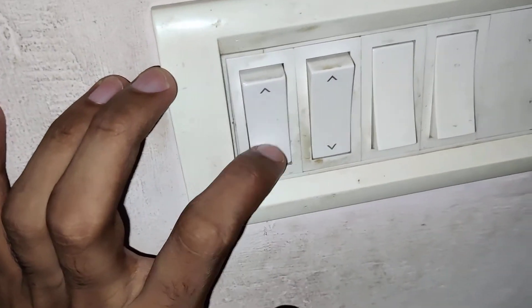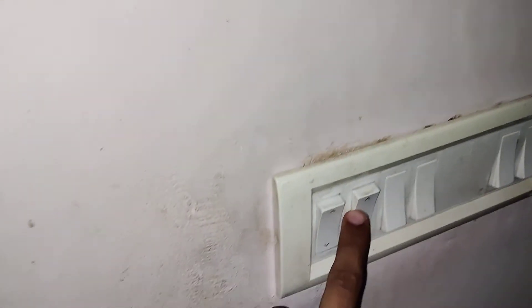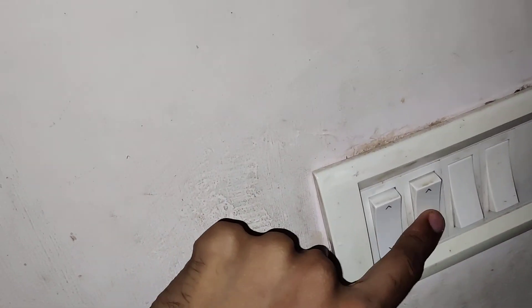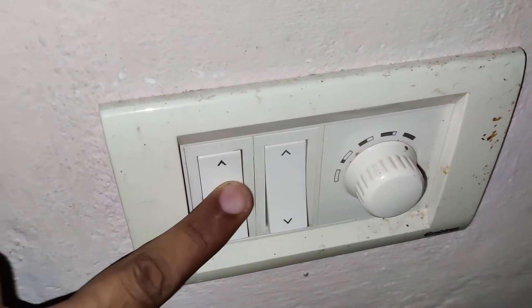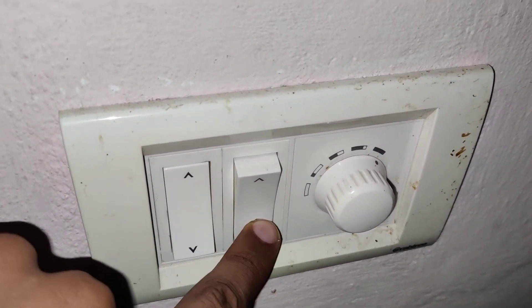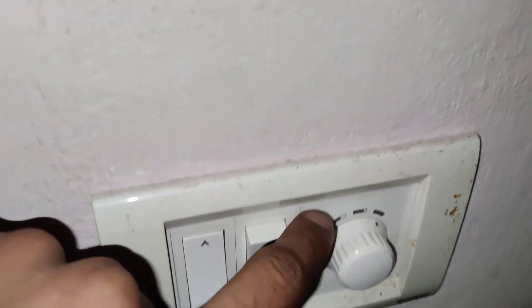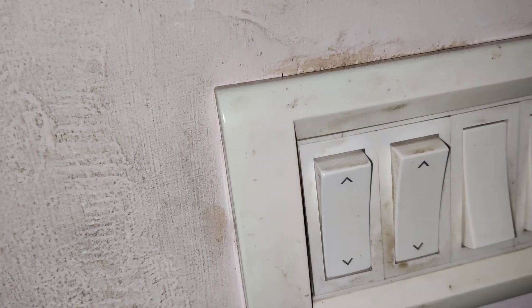If you are using two-way switches, you can see in most switches there is a mark. This is a two-way switch — one for this light and one for this fan. If both switches are down, the two-way switch is off. If you turn on the fan switch, you can see that the fan is rotating — a two-way switch will be on when both switches are in the same position.